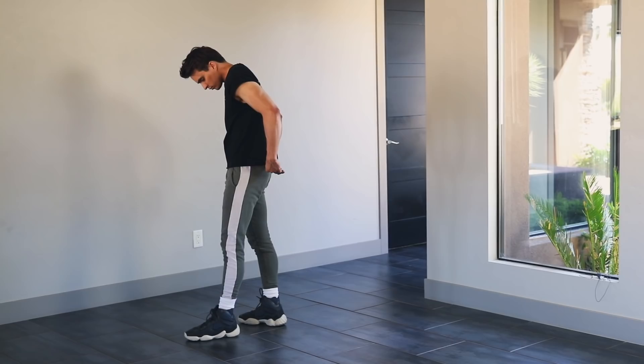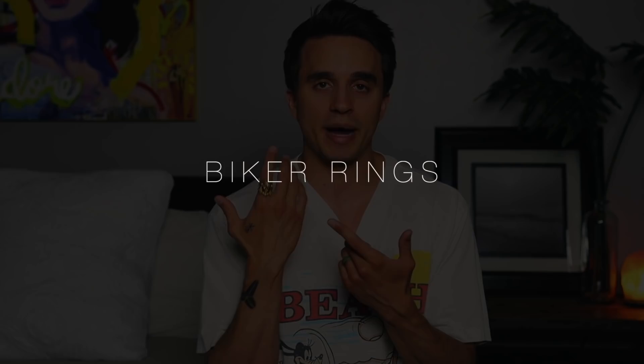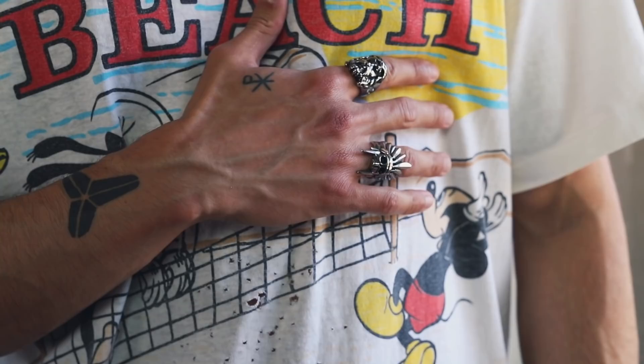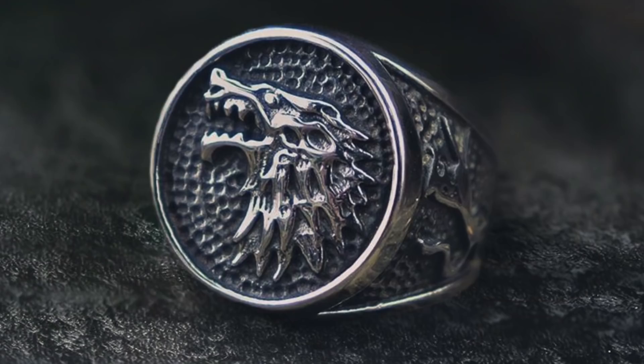A subtle but drastic improvement to my outfits has been biker rings. These rings aren't limited to just bikers — that's just where the style stemmed from. These pieces will give your outfits a nice pop without having to layer up with extra clothing, because the last thing you want is to layer up in the dead of summer just to look good. Gothic was kind enough to send me these rings and is offering you guys 20% off with my promo code DRE20 — info is down below. What I really like about Gothic is that whether you're a faith-based guy, a Game of Thrones fan, a Pirates fan, whatever — they make it easy to express yourself through their pieces.